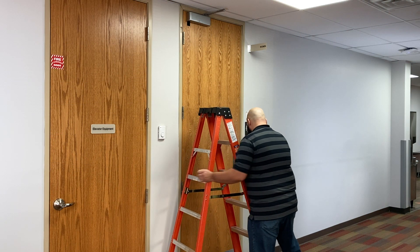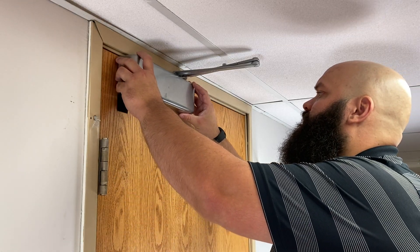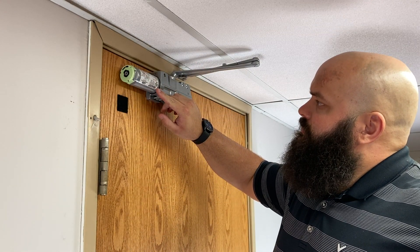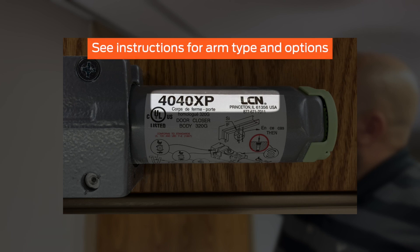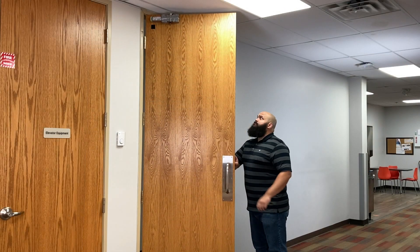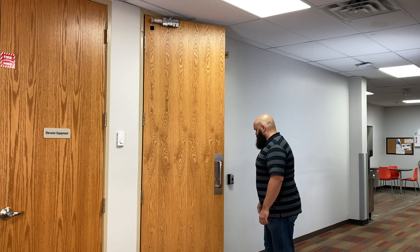Prior to installation, confirm the opening is suitable for the Compact Automatic Operator. Remove the closer cover and visually confirm the sticker on the spring tube indicates the closer is an LCN4040XP or LCN4041. See the instructions to confirm that your closer arm type and options are supported. In this video, the closer is an LCN4040XP with a regular arm mounted on the pull side. Check that the door swings smoothly in the opening and closing cycles and the closer is secured firmly to the door.